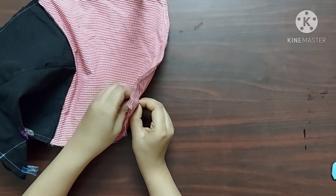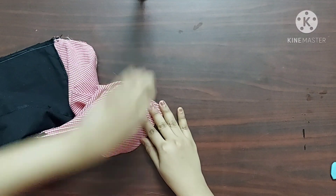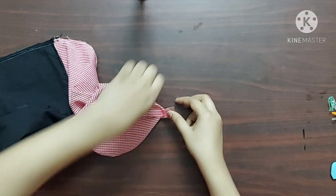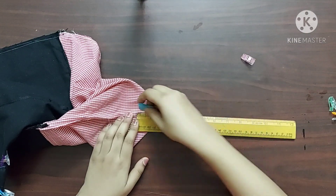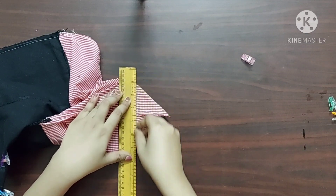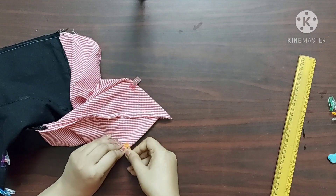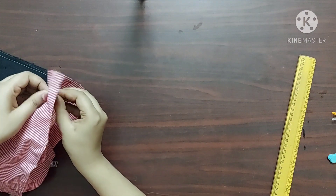Now I will do the same procedure on the lining fabric as well.